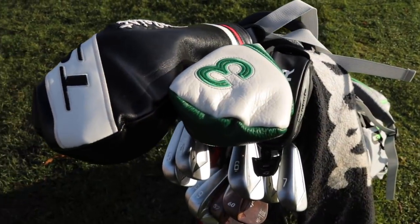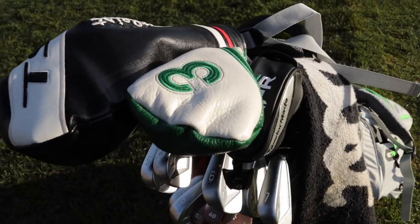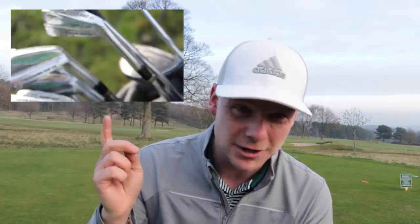You've all seen the golf clubs I'm using in my bag: Mizuno Irons, Titleist Driver, Ping Putter, TaylorMade Wedges, TaylorMade Gapper Long Iron. I think you're all getting a little bit bored of it, so today not only we've got a guest on the channel but we're going to use these.